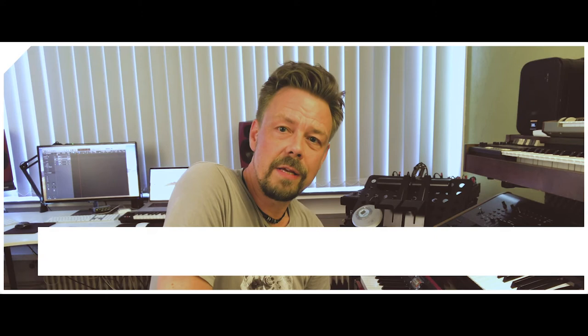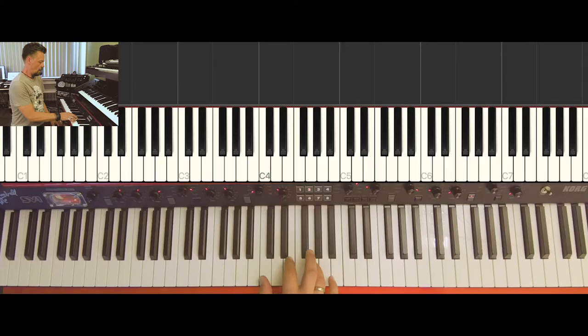Hello, welcome back to the next tutorial about chords on the piano. We had triads and inversions of triads in the last tutorials. Today we're going to talk about special triads — the suspended chords — and second, four-note chords: seventh chords in C major. Let's begin with the suspended chords.